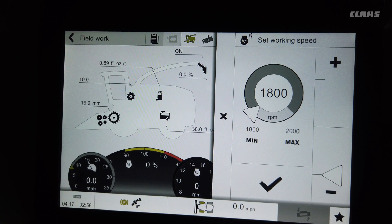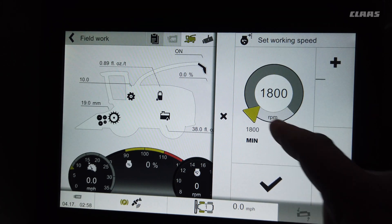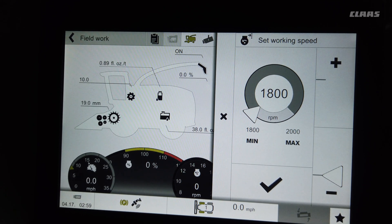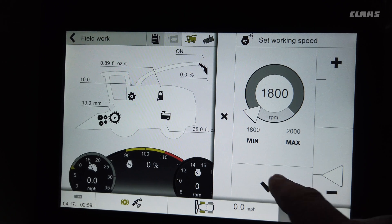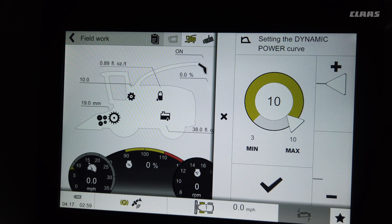When you put your throttle to the middle position, you can adjust how high the throttle goes up. With a Jaguar forage harvester you don't need full throttle to achieve most of your harvesting, so we recommend setting that between 1800 and 1850 RPM — anything above that you're just wasting and burning fuel.